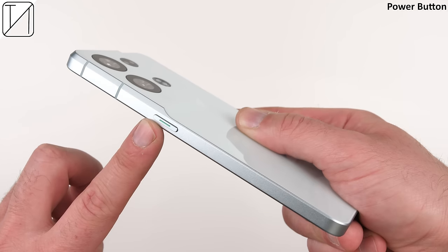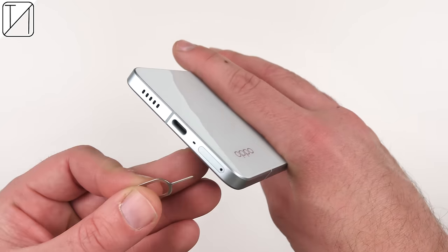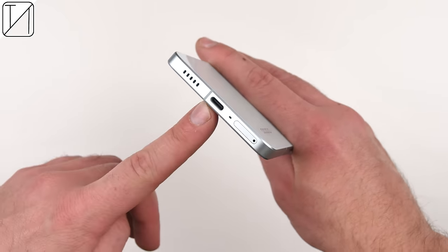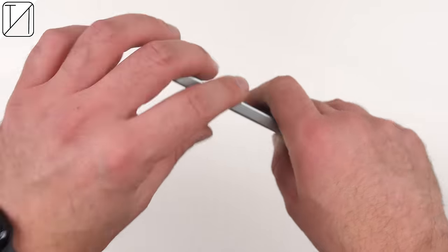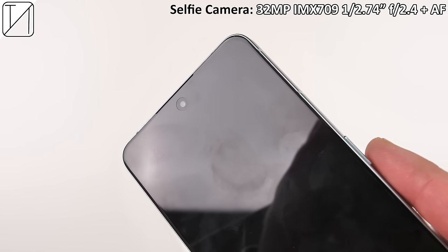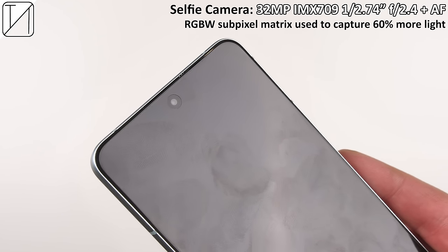On the right side of the device is a power button; on the left, a split volume rocker which I absolutely adore. At the bottom there's a dual SIM 5G tray — unfortunately no expandable storage, though there is a water resistance seal despite no IP certification. Also at the bottom is USB 2.0 and the first dual stereo speaker, with the second one at the top inside the earpiece, paired with Real Sound technology. And there's a new 2x zoom option on the selfie camera.